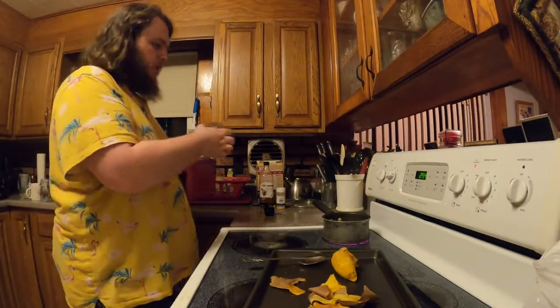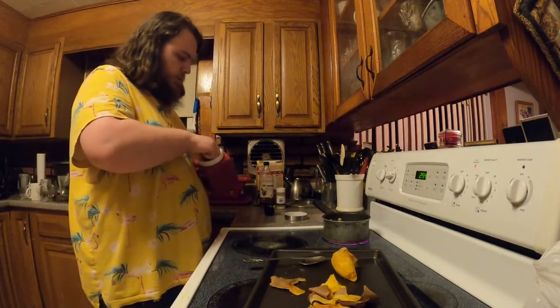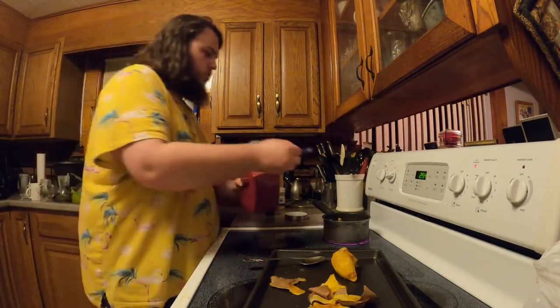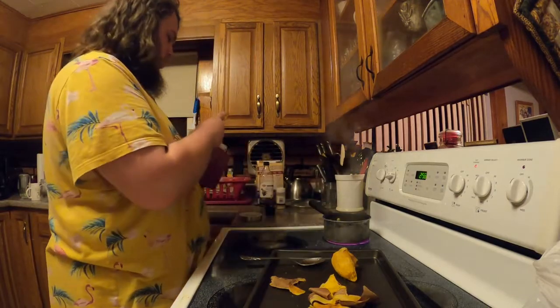It's been about ten minutes and the mixture is not quite as syrupy as I'd like, so we are going to add just a little bit more sugar — once again, just a little bit more.